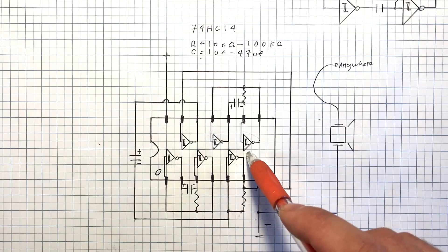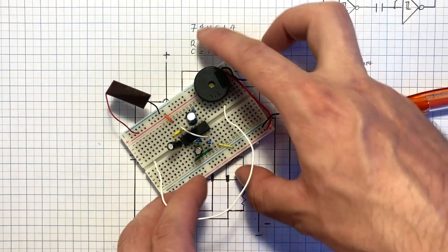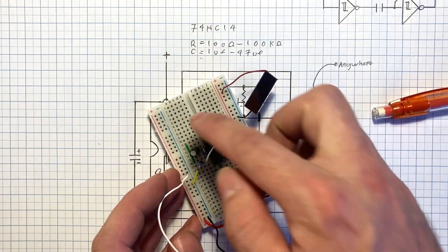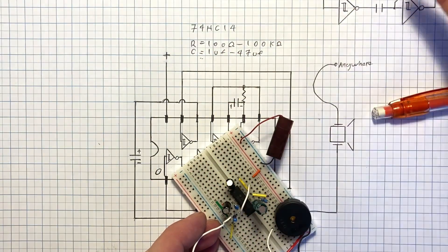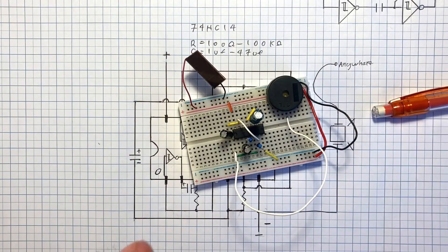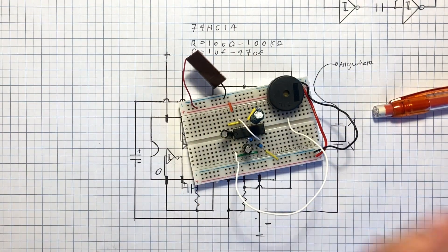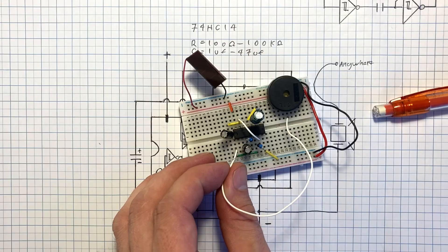So let's get it built on the breadboard. Breadboarding your circuits is important, and it is super important on this one. Here I've got it built on the breadboard — you can see I've got some different capacitors there. You can play around with what capacitors and resistor values you use. Anything within these ranges will produce acceptable results. And because there are so many tiny changes in these chips, circuits, capacitor values, all that — nothing will sound the same. So try whatever you want. Now we can connect this anywhere on the chip and see how it sounds.